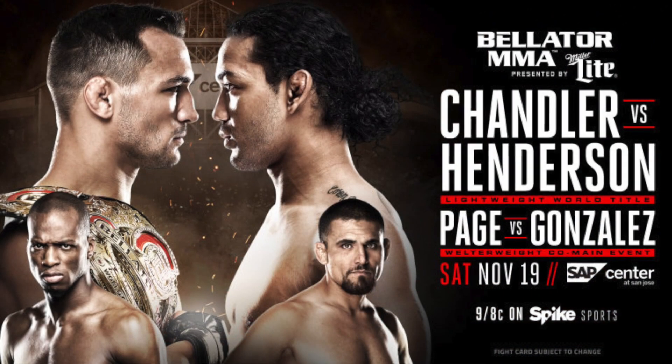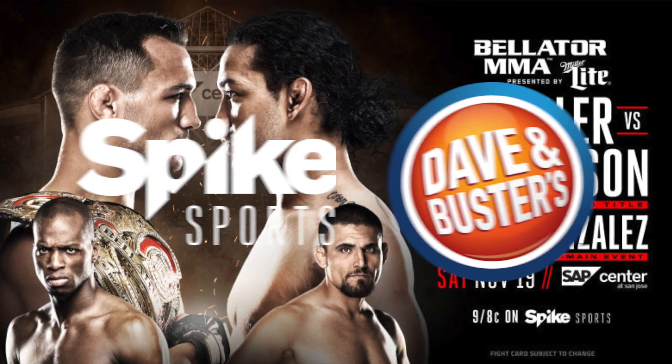All right guys, thanks for watching. Be sure to check out Bellator 165 on Saturday, November 19th, live and free on Spike or at your local Dave & Busters.